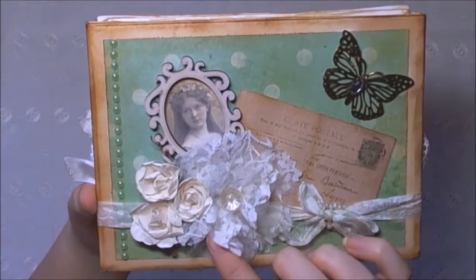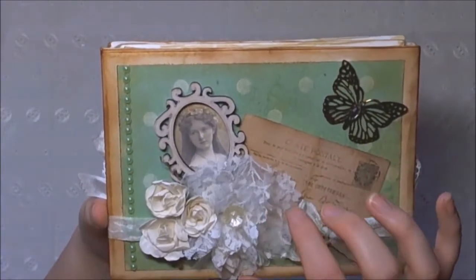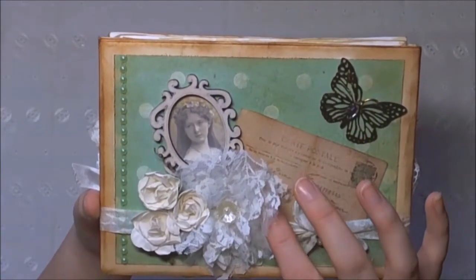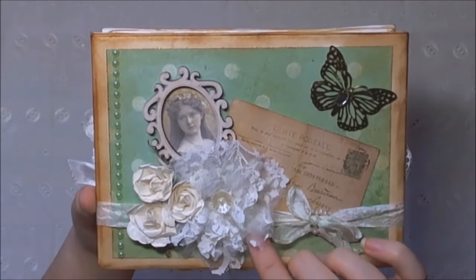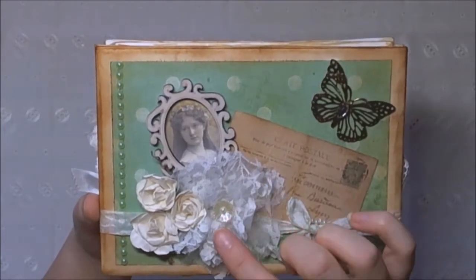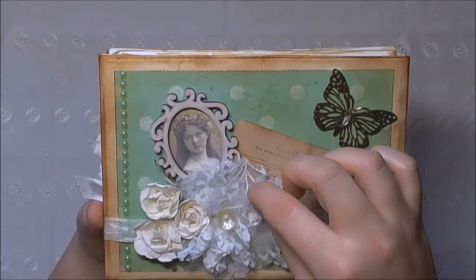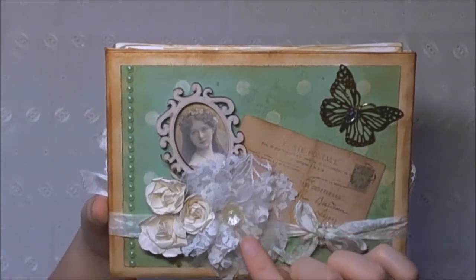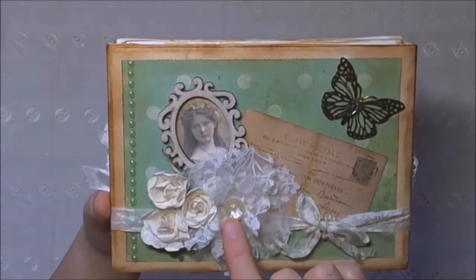This is a tattered flower. I used the Tim Holtz die and some lace and just cut several different layers of all of the shapes and used them all. So you've got the largest, then the bitty one, then the smaller one folded, and then the very small one just underneath this little pearl centre.